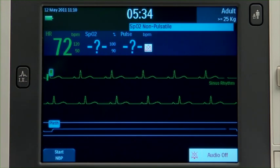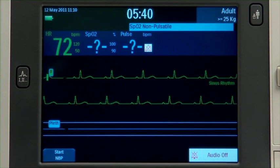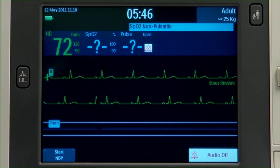Low priority alarms usually indicate a device problem or error condition, such as an SPO2 non-pulsatile message. They appear with a cyan background.